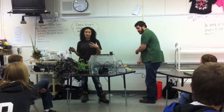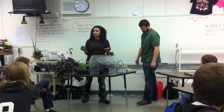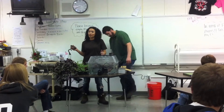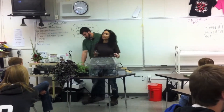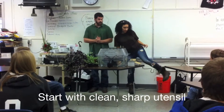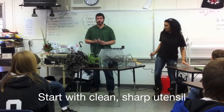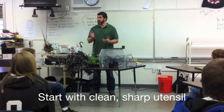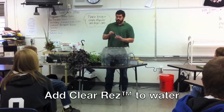The plants don't uptake Clear Res, so it doesn't harm them — even if you accidentally spilled the whole bottle into your system, it would be fine. Clear Res can go in any aeroponics or hydroponic system, so you can run it in anything you might have. You definitely want to start with a clean and sharp utensil. You're not necessarily worried about the angle of the cut — you just want a clean cut. We add an ounce of Clear Res per five gallons.